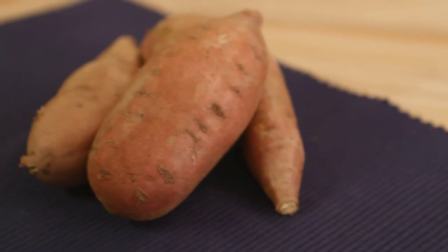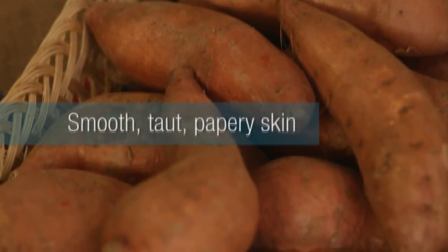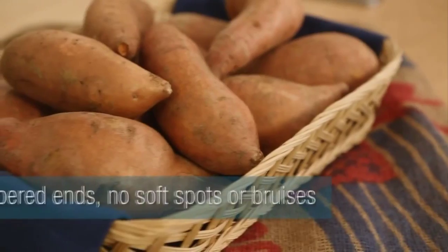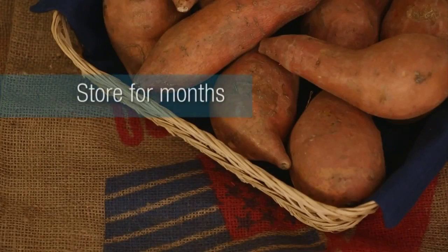First thing you need to know when you're at the store, this is what you want to look for: smooth, taut, papery skins. They should have tapered ends and no soft spots or bruises. Bring these guys home and you can store them for literally months.